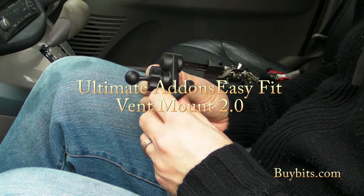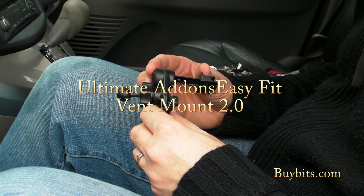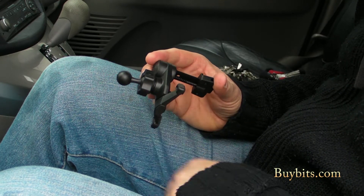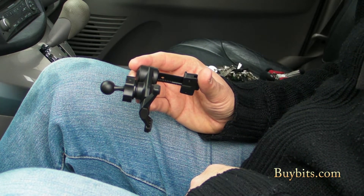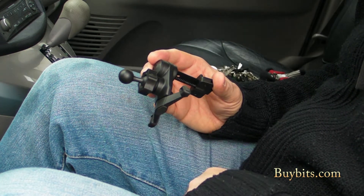Hey everyone, Mark from Biobits here, and this is the Ultimate Allons 2nd Generation Easy Fit Vent Mount. Dead easy to fit to your vent — that's why we call it the Easy Fit. It's got a spring-loaded clip at one end and a 17mm ball at the other. I'm going to take you through the features, show you how to fit and remove it, and then give you some examples of the cradles you can mount your device on.